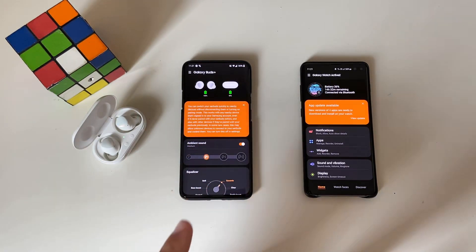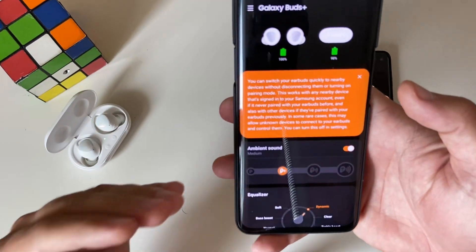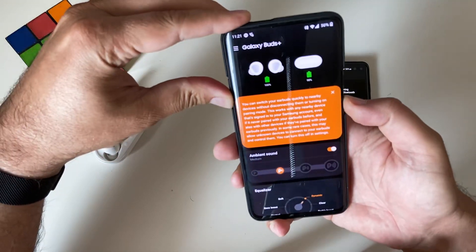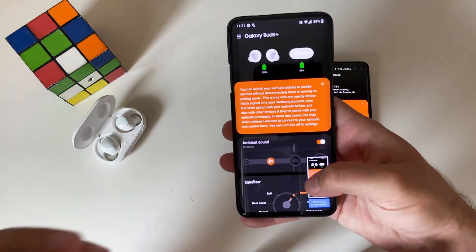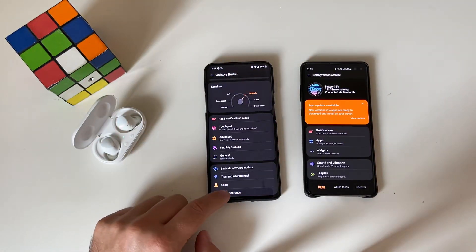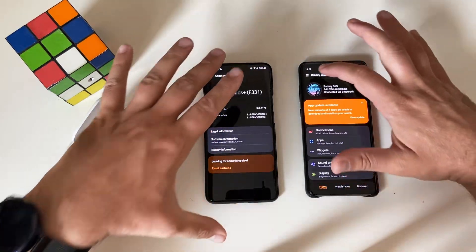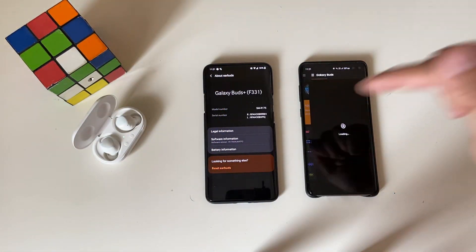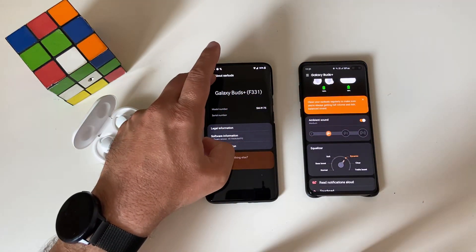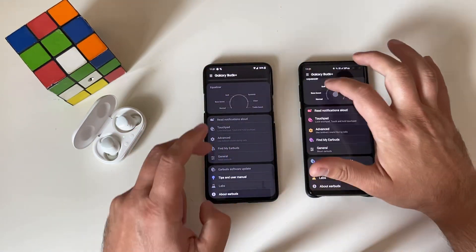Now let's press connect and see if we get the latest update. You can see — it's here: 'You can switch your earbuds quickly to nearby devices without disconnecting them or turning on pairing mode.' This is pretty much what I read from the article, so I'm just going to take a screenshot to create a thumbnail. It seems the firmware is there, and we can confirm this is indeed the latest firmware. Let me now connect to the Buds from the S10 Plus — same behavior — and we can confirm it is the same software on both.